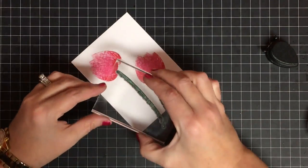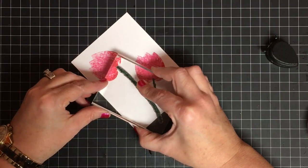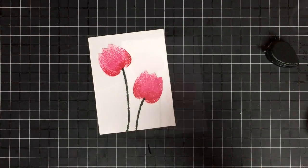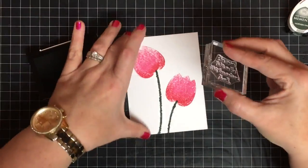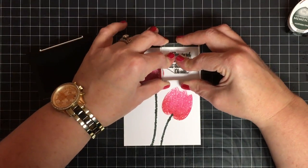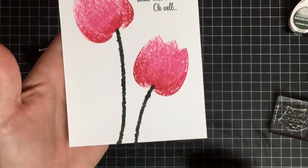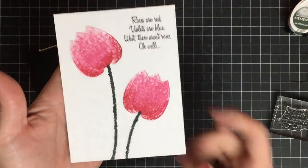I'm going to take this same stamp and turn it to use it for the other image. I don't have them overlapping — you can, but I thought that looked pretty. Look how cool that is, so easy! Now on this one I'm going to take VersaFine Onyx Black ink and put a sentiment at the top that says 'Roses are red, violets are blue' — wait, these aren't roses! Oh well. On the inside we can put another sentiment to match. How cute is that for the front of a card?